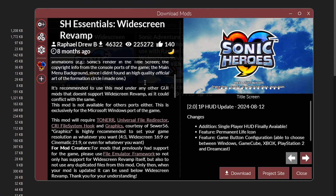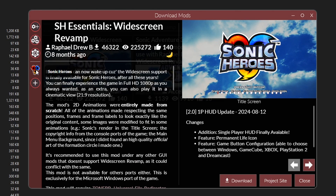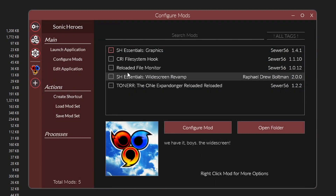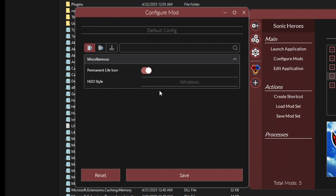Now that we've got all these dependency files, we're ready to download the actual Revamp mod itself. Click on the Download button and wait for the download to finish. If you click on the Sonic Heroes icon, you're going to see all the mods we just grabbed, and like the first one, they are turned off. Go ahead and click on each one to activate them. There are a few settings on the Widescreen Revamp mod — you can change the HUD style to show Xbox or PS2 buttons, for example. Pick the one you want and hit Save. You don't have to configure the other mods.